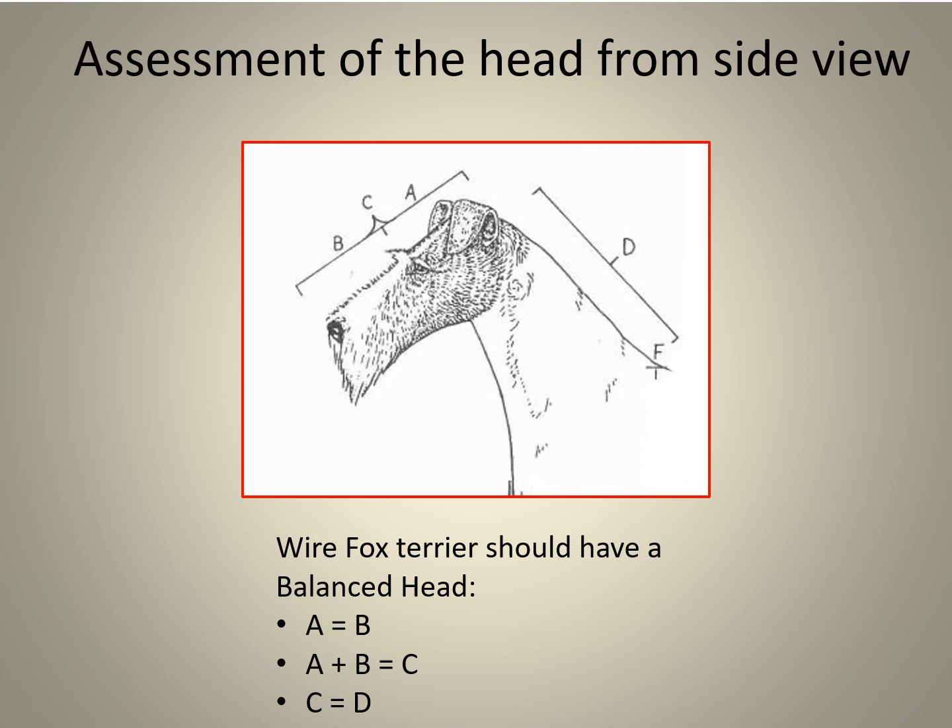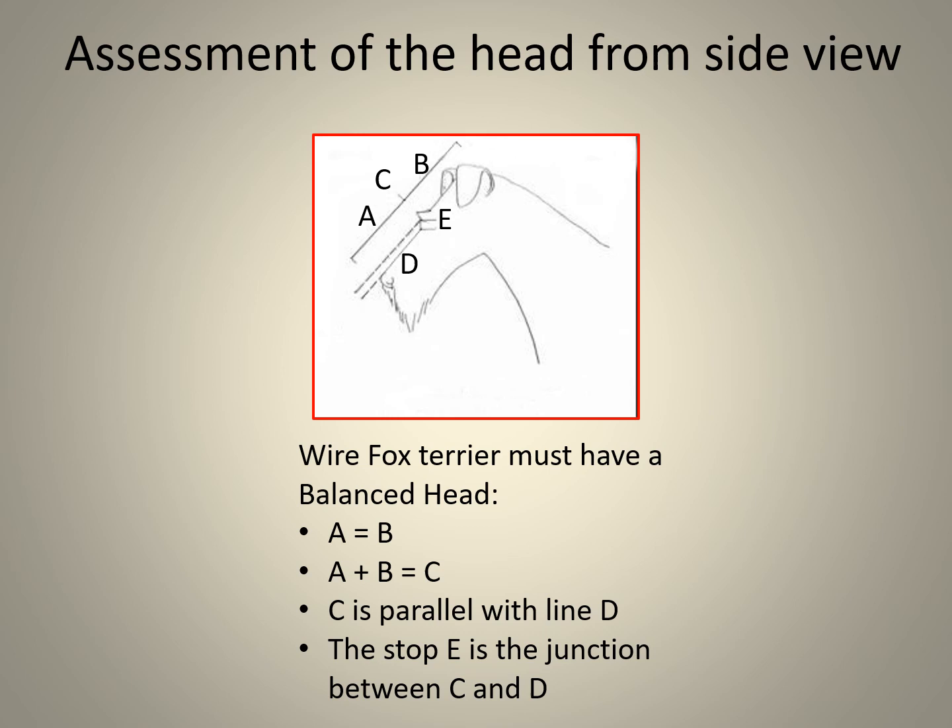Wire Fox Terriers are all about balance. Assessing the head from a side view: the skull, represented by line A, is almost as long as the foreface, represented by B. A and B together constitute the length of the head, represented by C. On inspection it will be found that this is also the length of the neck, represented by D. C is parallel with line D, and the stop at E is the junction between C and D.